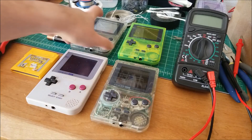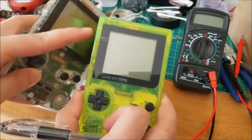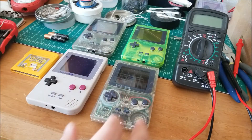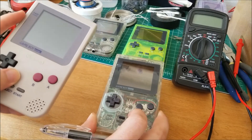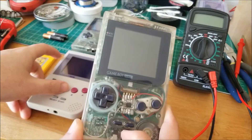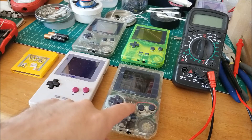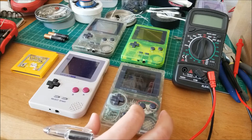I thought this would be interesting because I have two different models of unmodded pockets here — one without the power LED and one with the power LED. I want to see what the difference in current draw is between the two; it should be minimal but notable. As well as comparing my newly modded RGB chip with a higher resistor — so it's a little dimmer — versus one that's much brighter but will be power-chugging. In terms of power draw, this will be the smallest, and the bright one will be the least efficient in my collection.